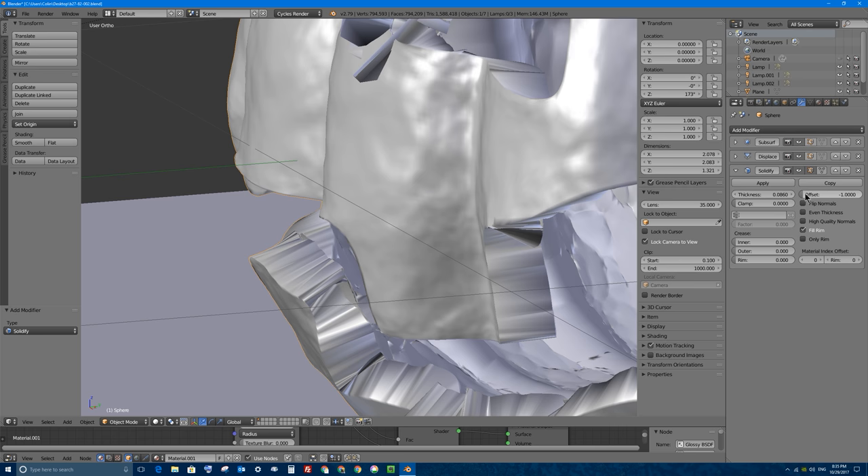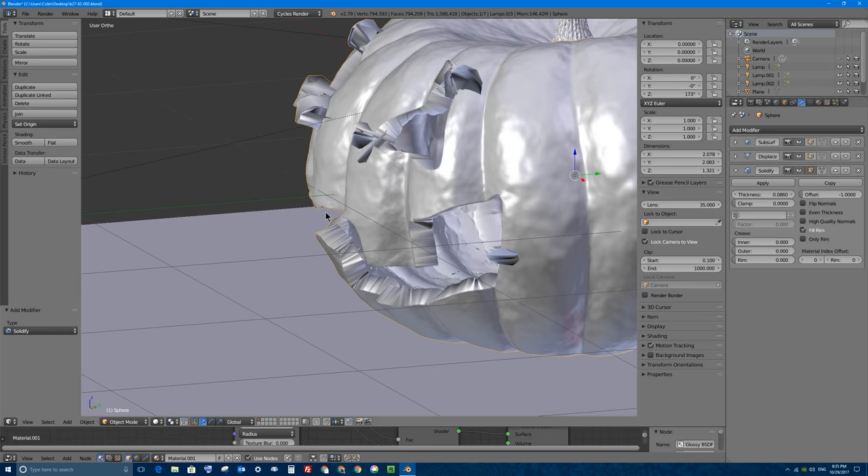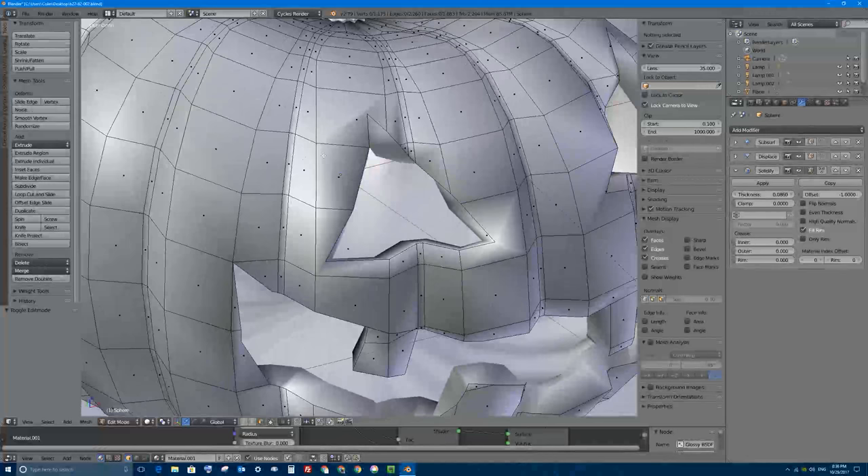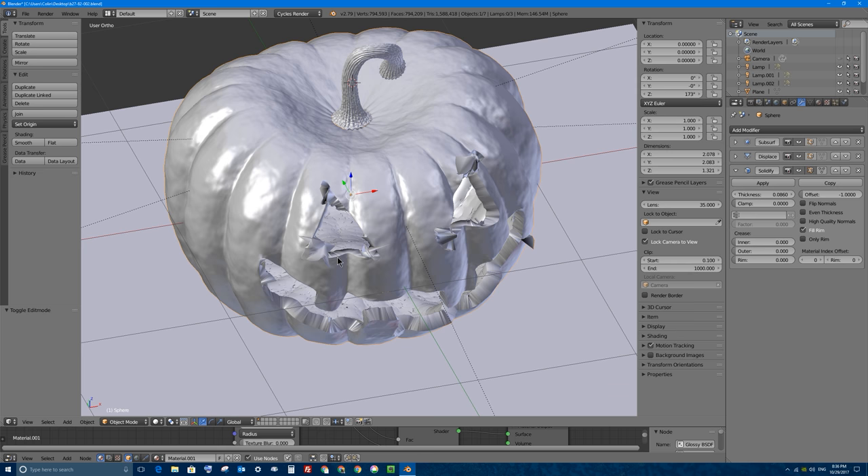As you can see, we get a thicker wall going inwards into the middle of our pumpkin. There are lots of options here - we can change the offset to make the pumpkin become bigger, or if you turn it down to negative one, it'll stay the same size and go inwards. But we have some problems here, and the problems are to do with our cuts. We now have very messy geometry. We made some cuts with our knife tool but as you can see, when we go and use the solidify modifier, things start going awry.